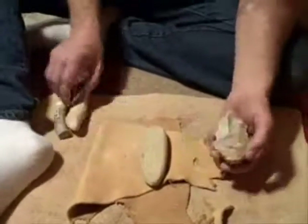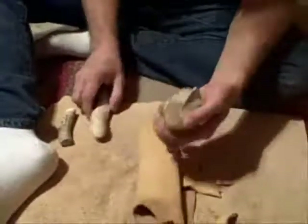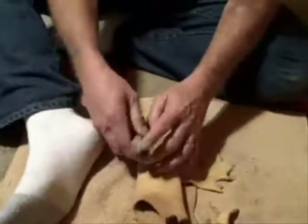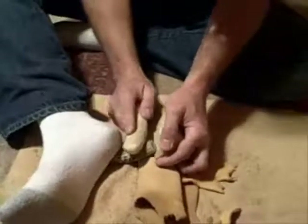With this method of flint knapping, I have an engraved rock. I'm going to use that for a little table to work on. Put leather over it. I'm going to prop this rock up against it and have this punch. As long as this is cut off square and this is the right height, it should take a flake.